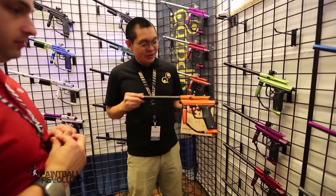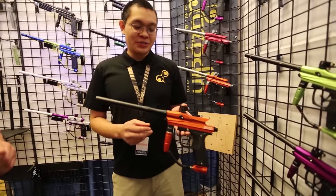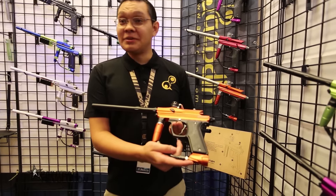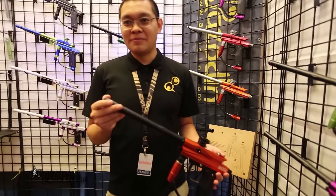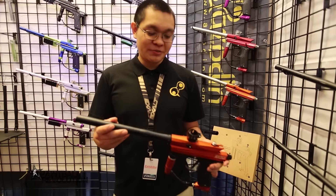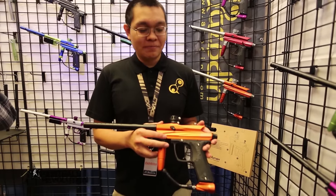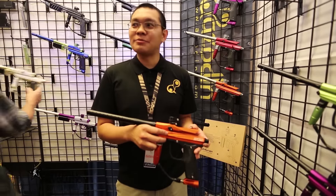Another marker we have this year is going to be our Chaos 2. It's our upgrade over our original Chaos. Some notable features are going to be our screw lock feed neck, our 45 degree angle gas through grip, slimmed ASA, along with our 12 inch multi-phase hone barrel. These are done on our new machine, so they should have a much smoother finish compared to the previous model. Stainless steel hose as well, so it should be compatible with CO2 and HPA. It shares the same internals as last year, so all the parts from last year are going to be compatible with this as well.